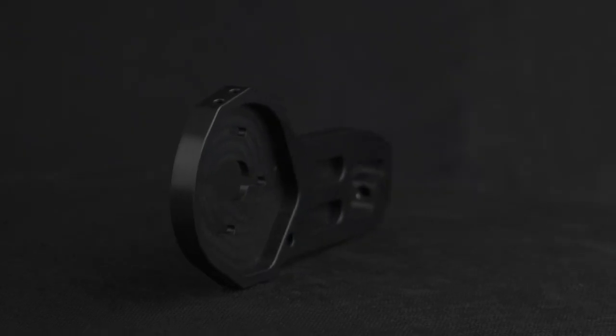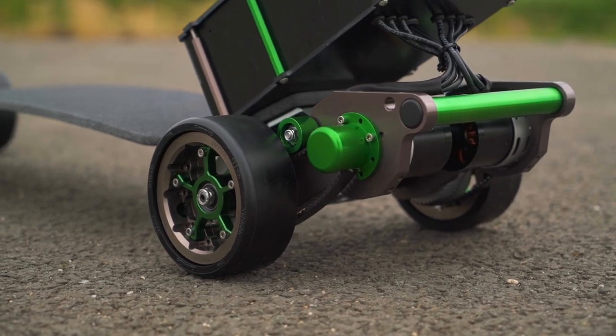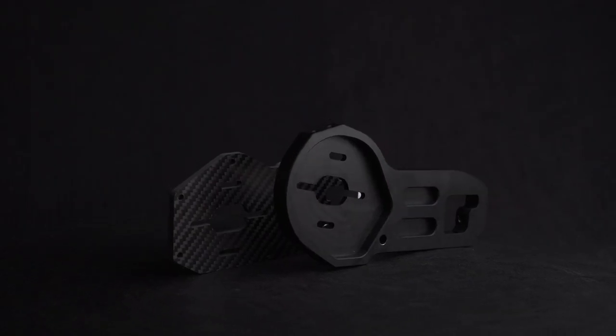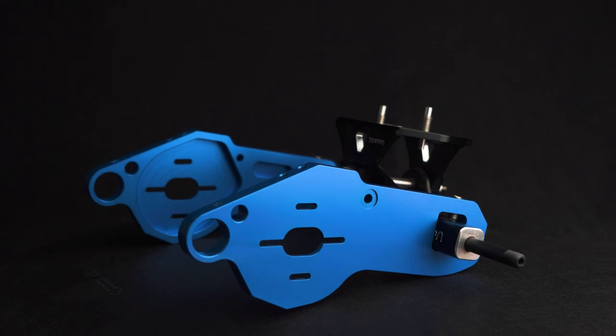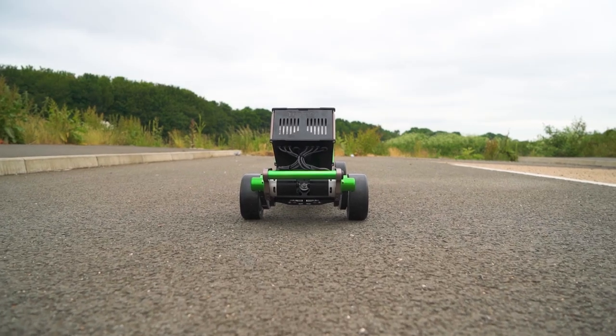The motor mounts have recently been updated on the Carveboards, though at the time of posting this video, there is still stock left of the Mark 1s and Mark 2 Carveboard mounts. The Mark 3s, however, are the latest and greatest — CNC cut from a solid block of aluminium and featuring a grab handle on the back.